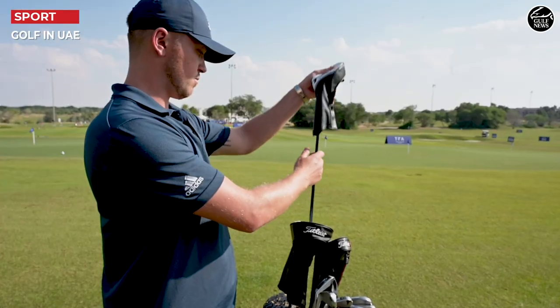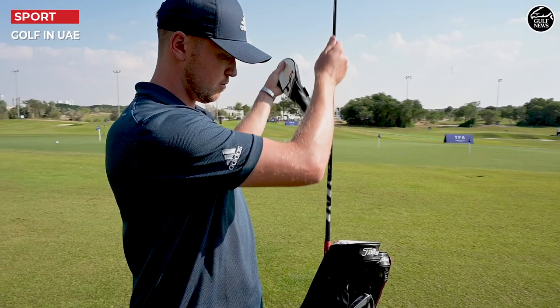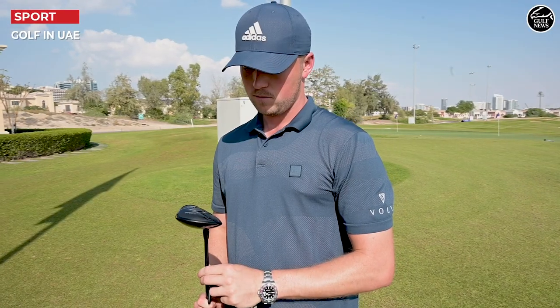I flirt between my 5 wood and my 3 iron. The 5 wood is still the TSI 3, and it's got a Ventus Blue shaft, which is a really good fairway shaft, really popular on tour — played that for a while.